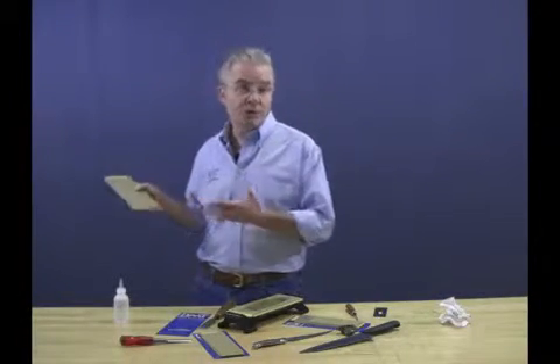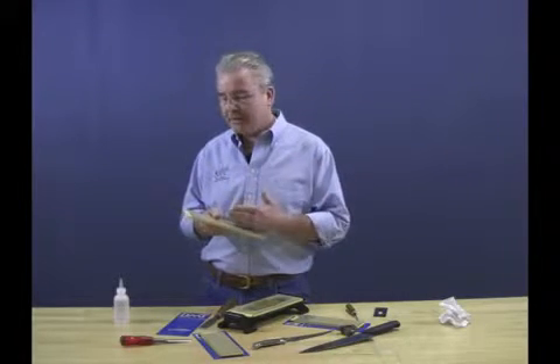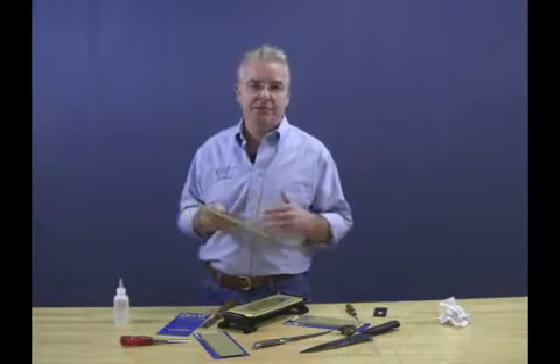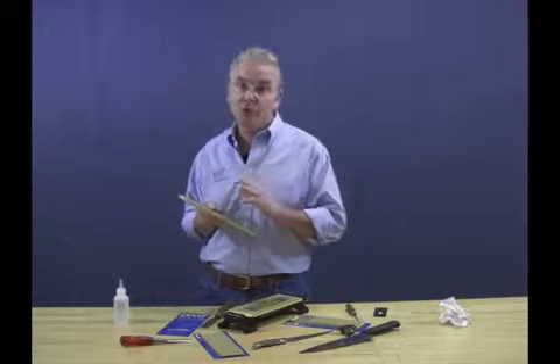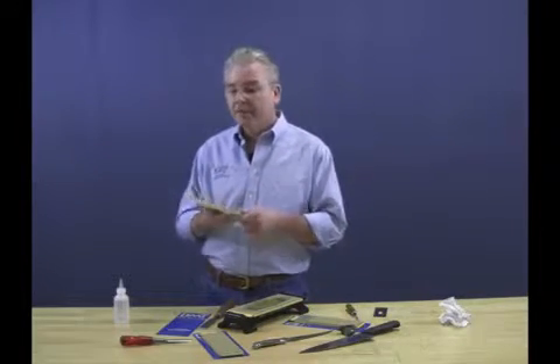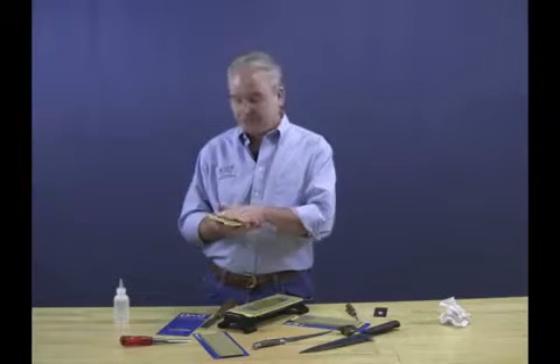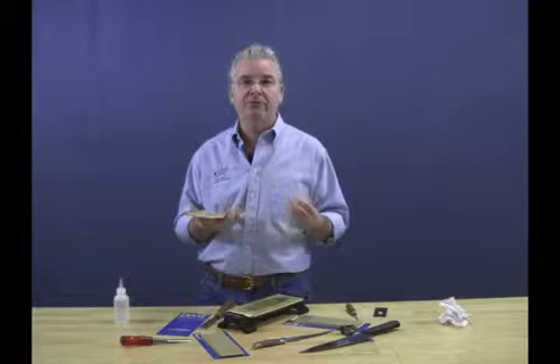You don't want to spend all your time sharpening — you want to spend your time using your sharp edges. You'll also notice that these plates are permanently bonded to the substrate; they're injection-molded on, not glued on like some competitors, which can delaminate over time. After bonding, we ensure these surfaces are precision flat to a thousandth of an inch before we add our diamond.